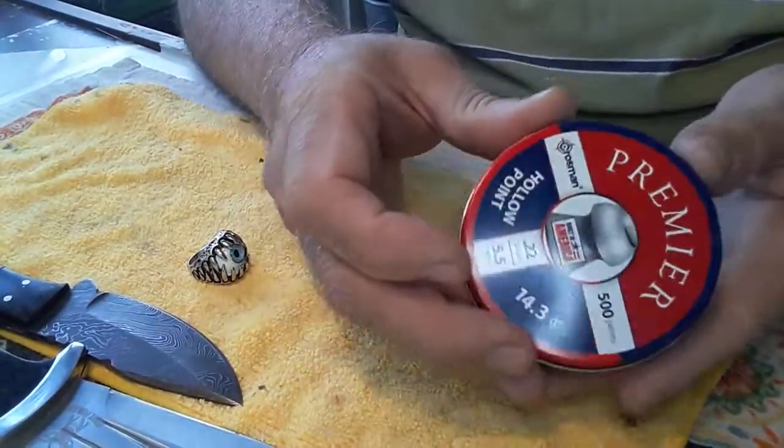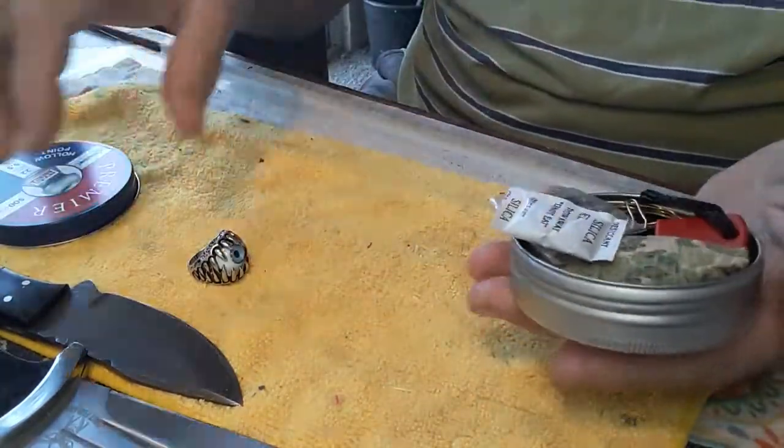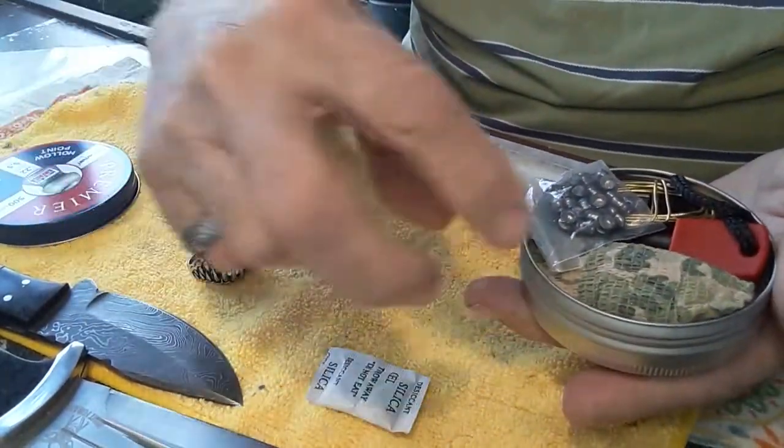This is one that I made because I'm a pellet gunner. It doesn't have to be square — I made a round one, and inside it comes with silica gel to keep things dry.